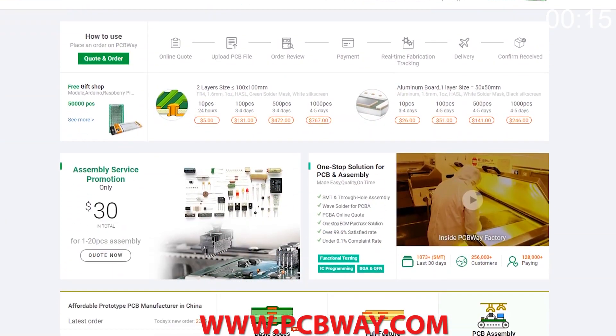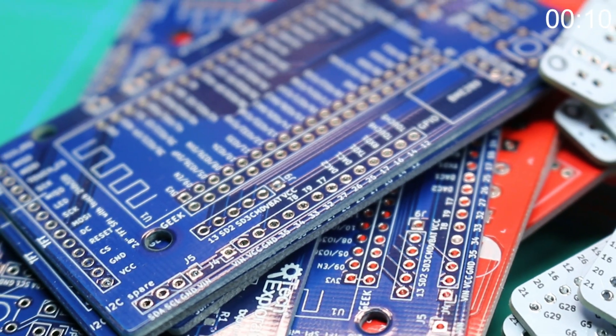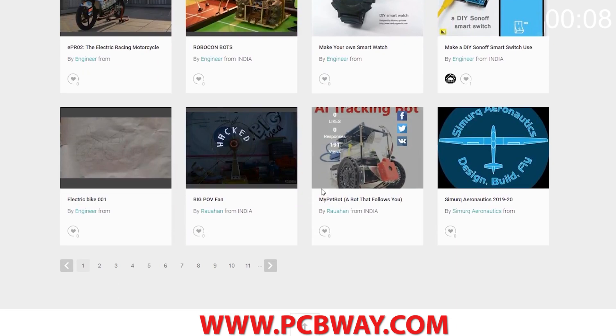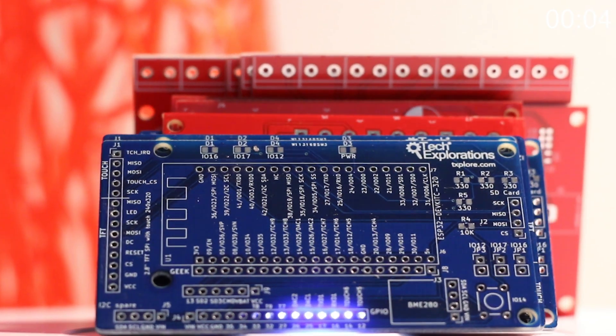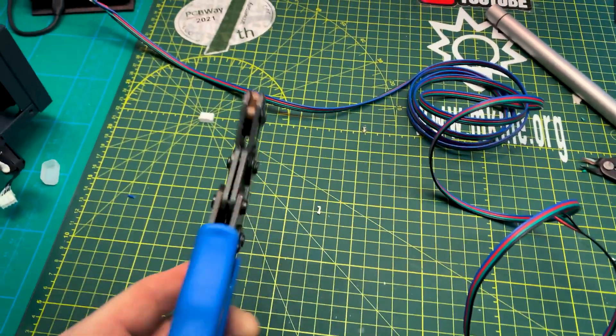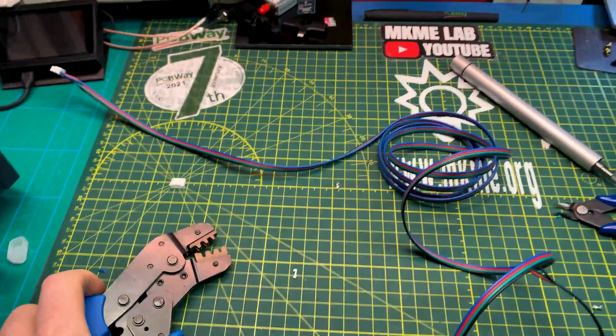This episode brought to you in part by PCBWay - check them out at the link below for your next electronics project. They offer competitive rates for all PCBs, parts, and assembly, as well as 24/7 tracking of your order from start to finish. I should probably just invest in a better pair of crimpers - this is pretty fiddly.